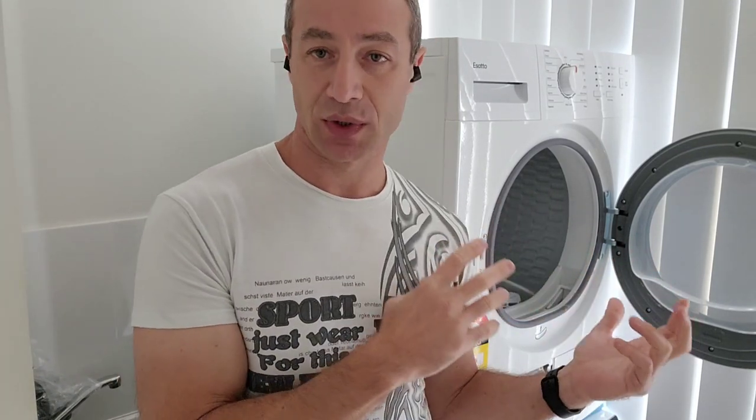A normal tumble dryer heats up the air and blasts your clothes — everyone who's used one knows the damage it causes; it can even burn them. A heat pump dryer works differently, almost like an air conditioner in reverse — it dehydrates the clothes gently. It doesn't heat up your room, and it doesn't create condensation. When a tumble dryer finishes, all that moisture disperses in the room, which is a mold creator and genuinely dangerous.